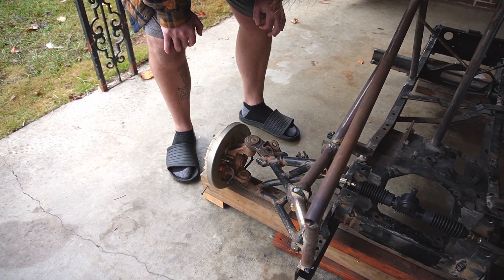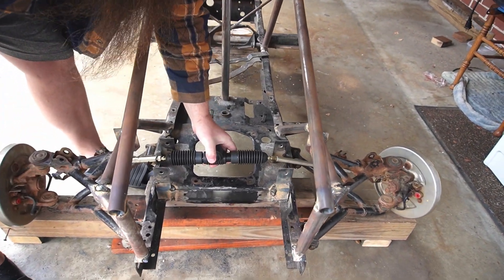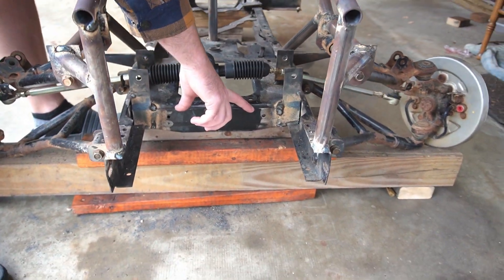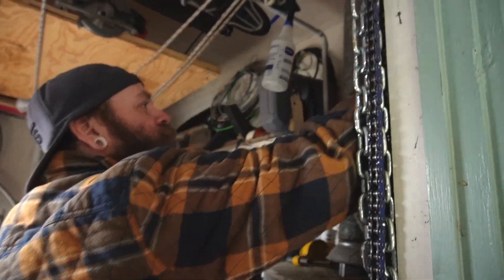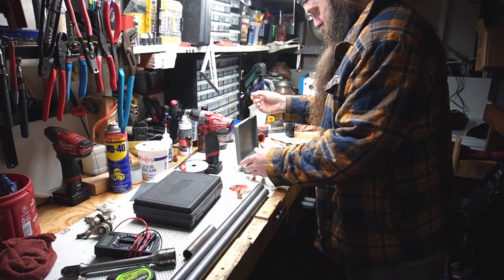We can flip the steering arms around the other way and stick the steering rack out front. But we still have to do the same thing — we still got to cut holes in the frame. I guess we just kind of plow through.